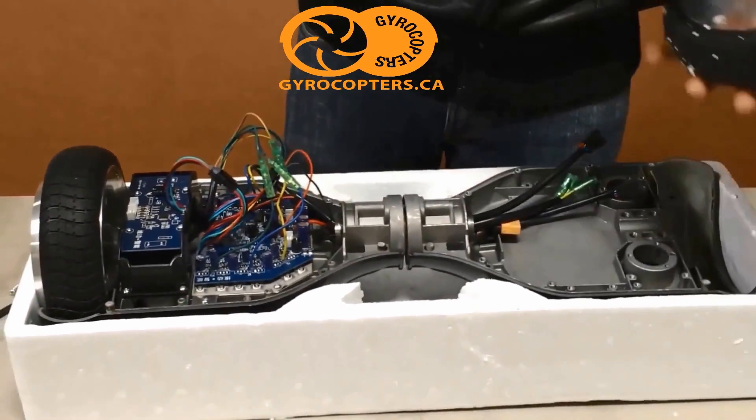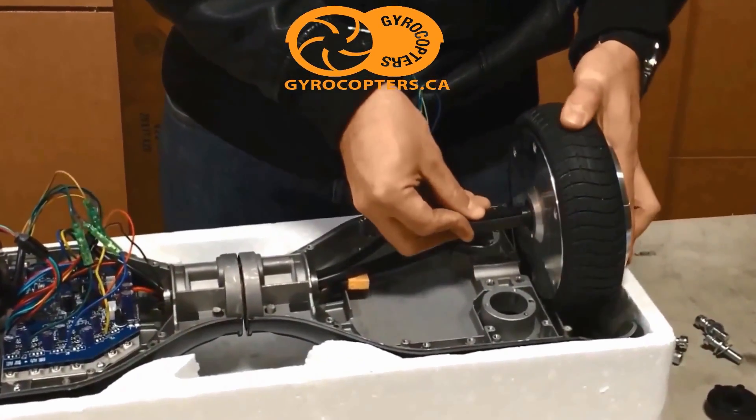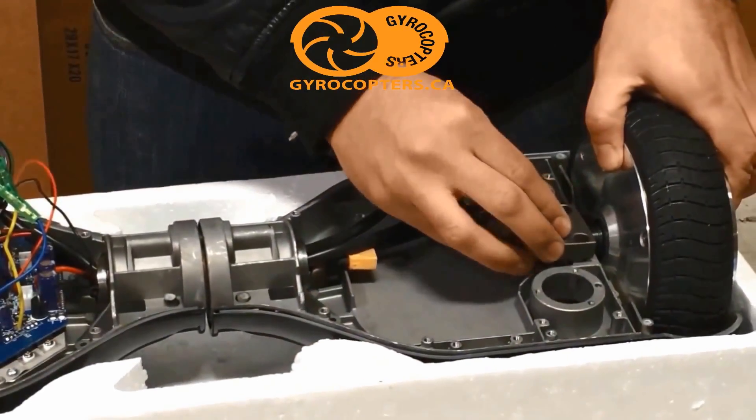For the other wheel, you're going to follow the same steps as we did with the other side, taking note of the round and flat parts of the axle — round part facing down and the flat spot facing up.